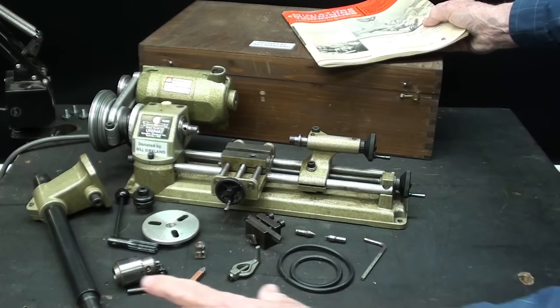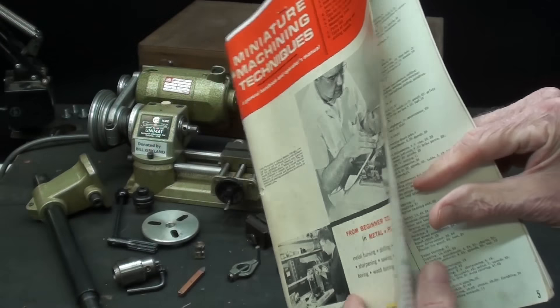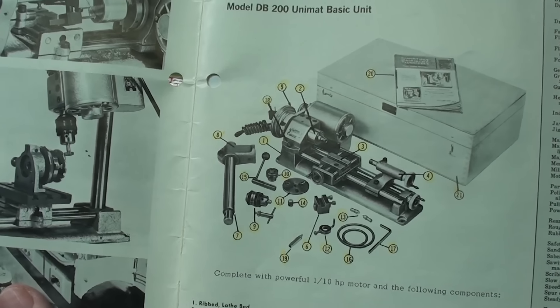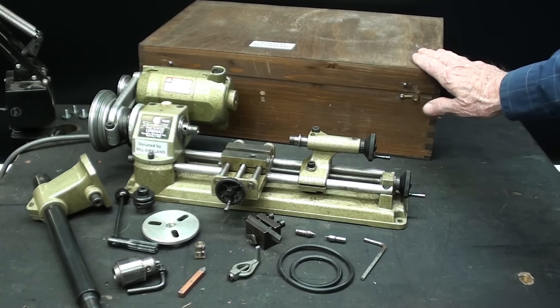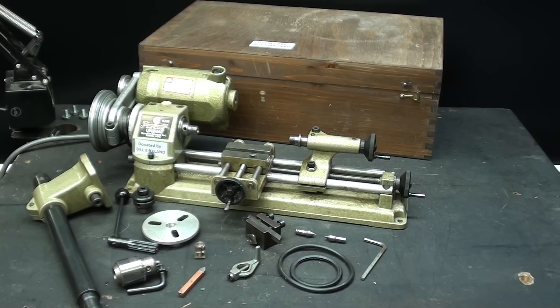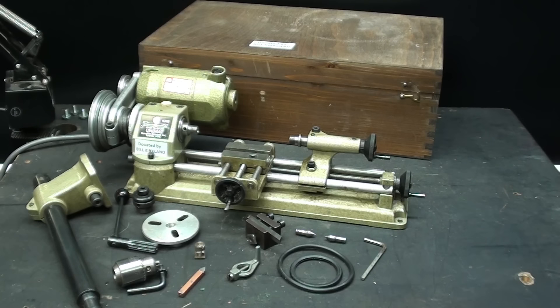If you look at this scene here, I have attempted to reproduce the picture out of this book — pretty much what you see right there. These are the accessories that were included with a brand new Unimat DB200, that is this model. Anything other than this had to be purchased separately, just like buying a car. It's just a basic set to get you started, and then you order — at great expense — the other items.